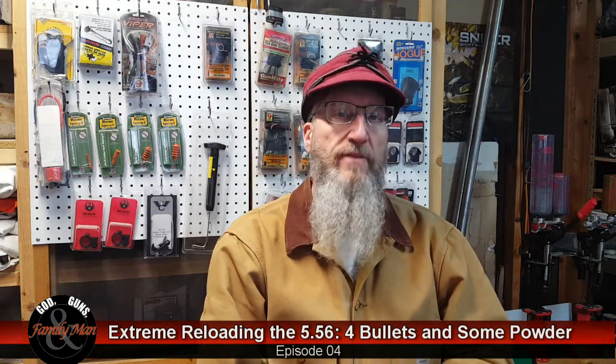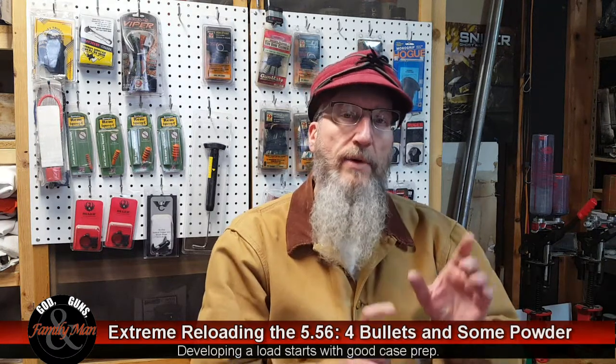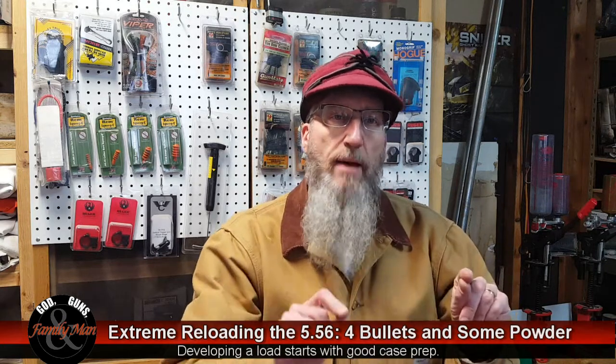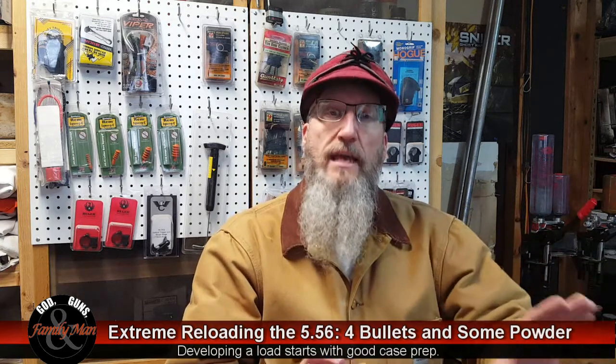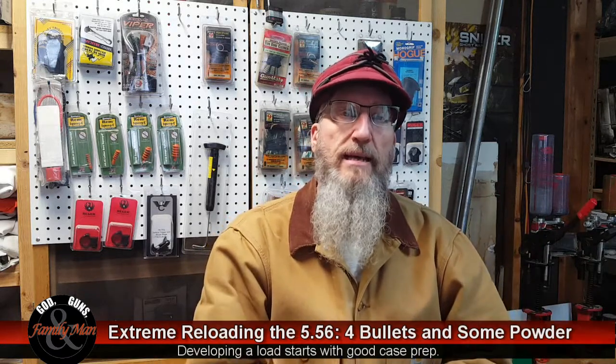Thanks for joining us on this episode of Extreme Reloading. This is our fourth episode of Extreme Reloading for the 5-5-6 or 2-2-3. In previous episodes, we looked at the effect of sorting our brass, and what we learned is that it pays dividends to sort by headstamp — Norma brass, Lake City, Federal Champion brass.